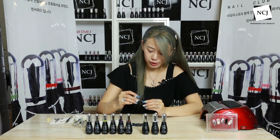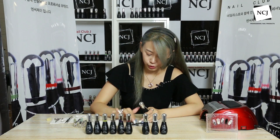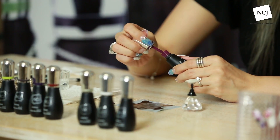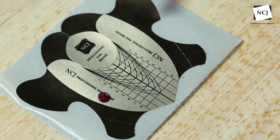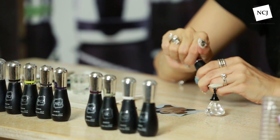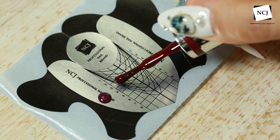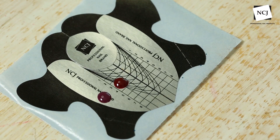큐어링 위에 저희 폼지 위에 컬러를 떨굴 거예요. NCJ 폼지를 팔레트 대용으로 자주 쓰고 있어요. 저희 C32번 보라색 계열을 먼저 폼지 위에 떨궈 주시고요. 그 다음은 레드 계열이에요. C18번 레드 계열. 북시볼 때 같이 사용하셨는데 짙은 레드, 좀 밝은 저희 C26번도 있죠.